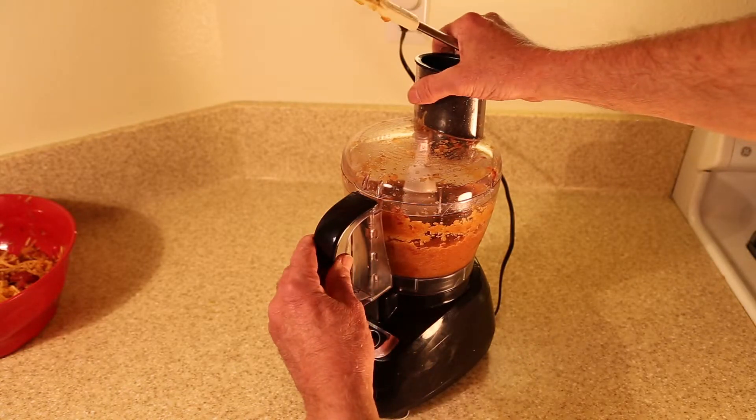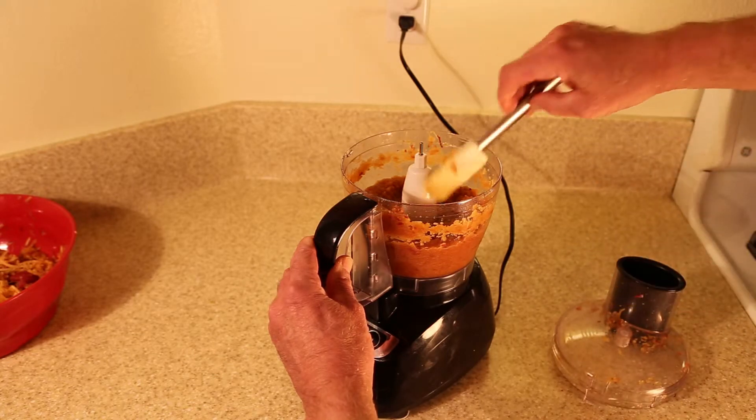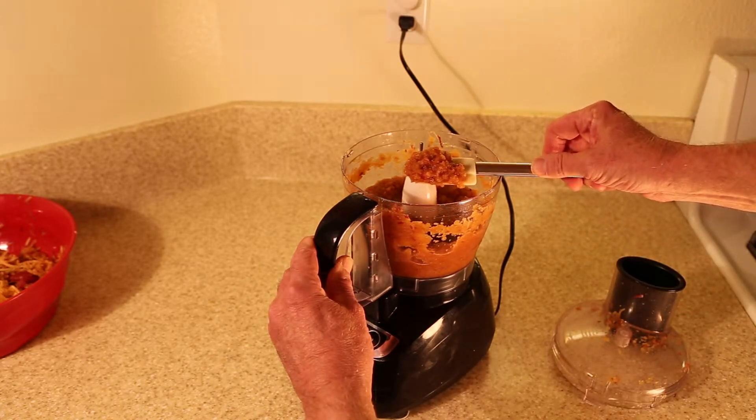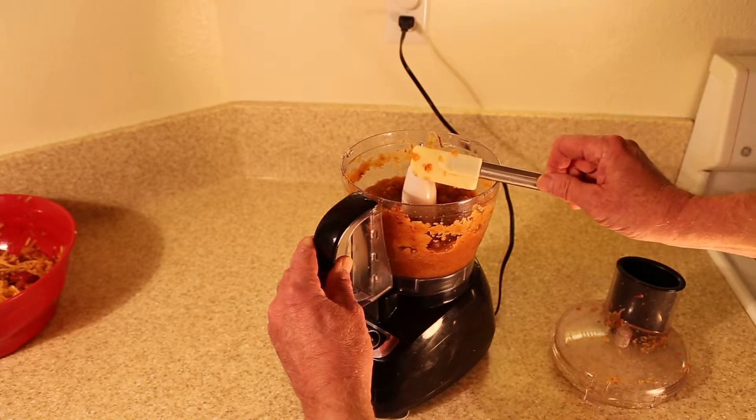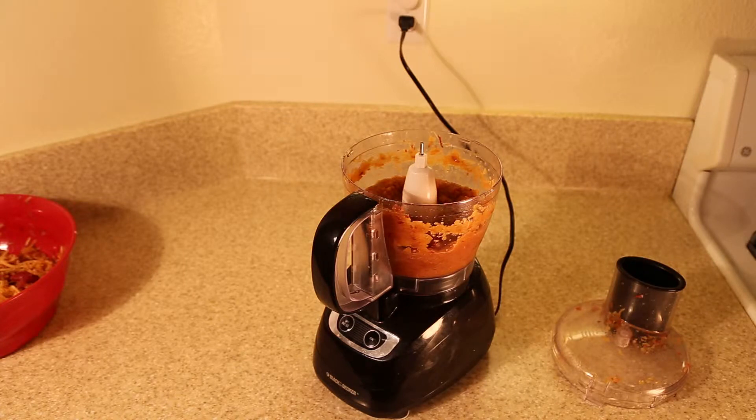Process the apples with a blender attachment for several minutes. The apples should be broken down until they make a thick, soupy applesauce. This helps release the apple's natural pectin, which stabilizes the resulting apple cider.